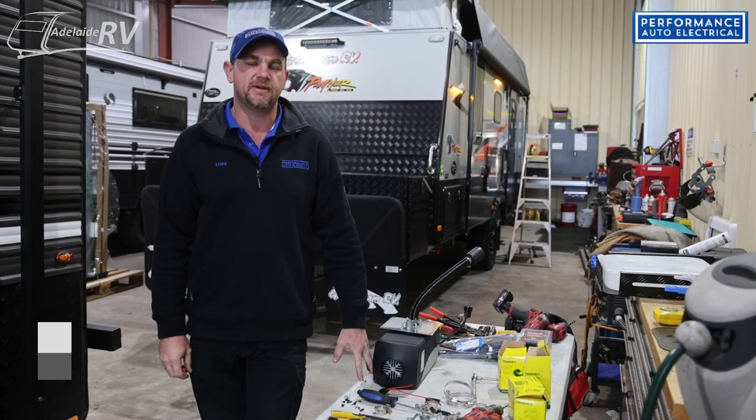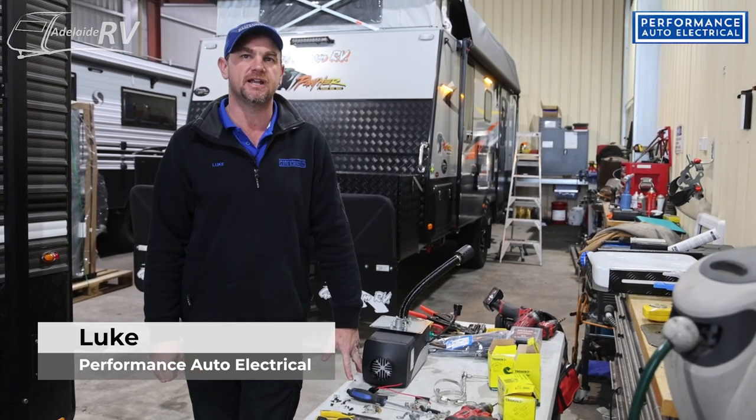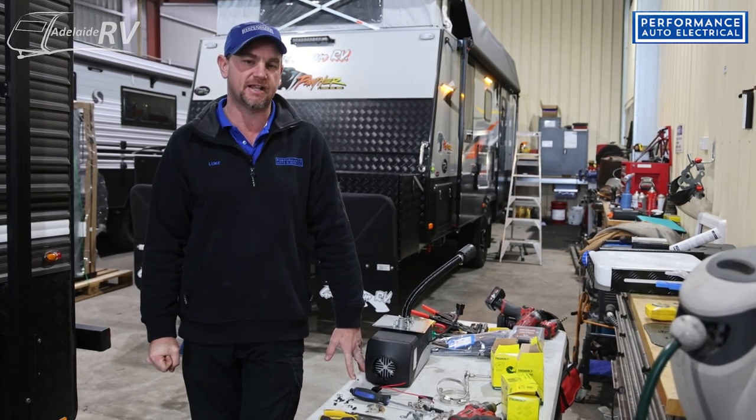Hi, it's Luke from Performance Auto Electrical, and we're here today doing some more installations on Simon's van. Today we're actually going to do a diesel heater. It's getting a bit colder now, and we're going to add a diesel heater to his van — another upgrade.